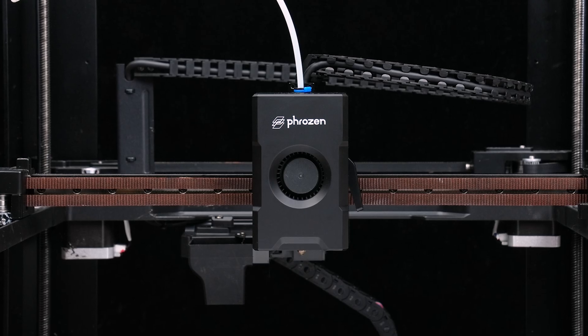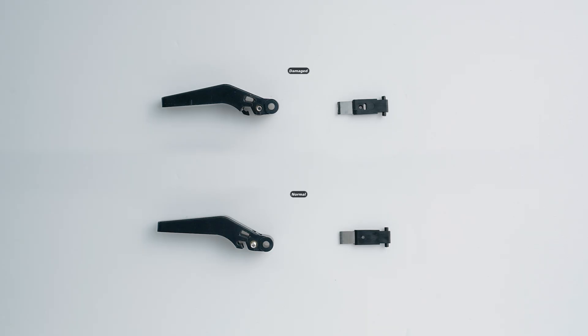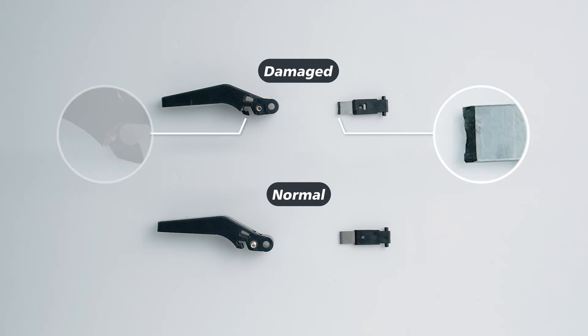Hey frozen community! Today we're going to show you how to replace the Arco cutter. The cutter is considered a consumable part. When the blade is damaged or the cutter lever becomes deformed, it needs to be replaced. Now let's get started.